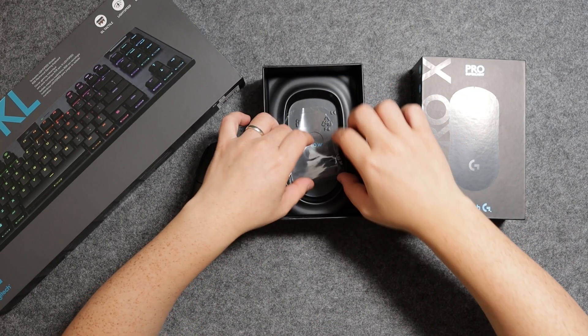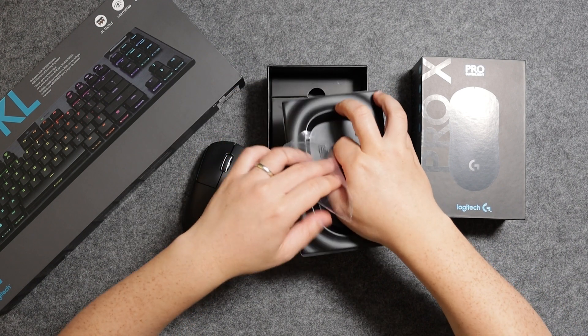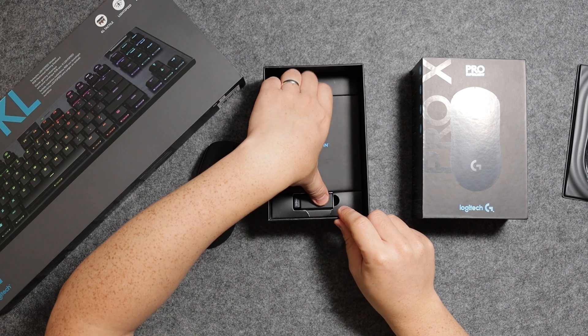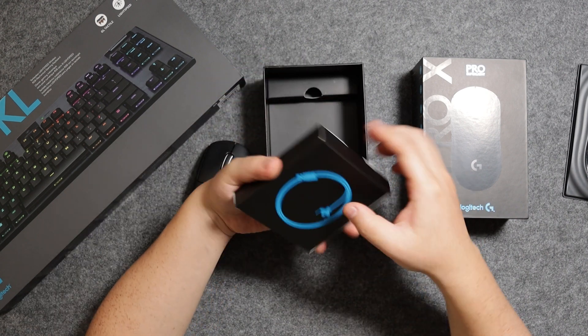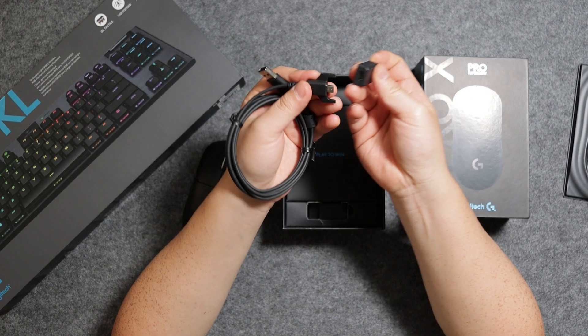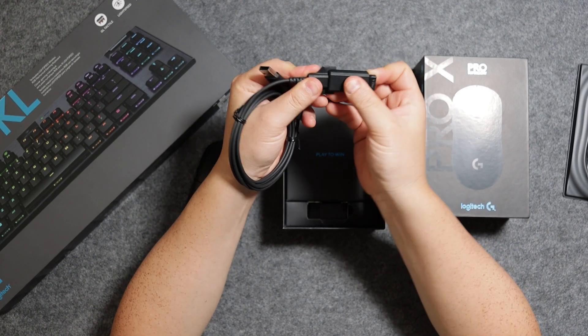Inside the box — I'll get through this quickly as I already unboxed and showcased this mouse in another video; I'll leave a link in the description — here is the cable. I'm just going to plug this dongle in and connect it to my computer. Yep, that works.